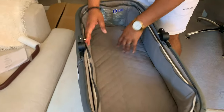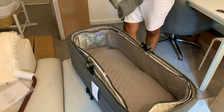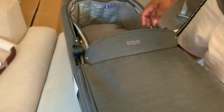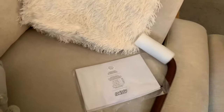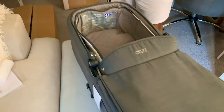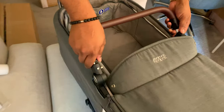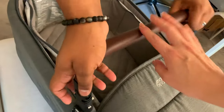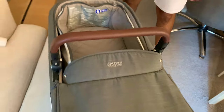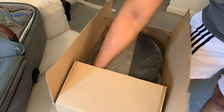Our battery's going to run out, so we might not get all the shots, but we're definitely doing this as a first impressions video of what we think so far. That zips up there, and that is the handle. We love the fact that it's gray and has brown accents. I think that's really classy.